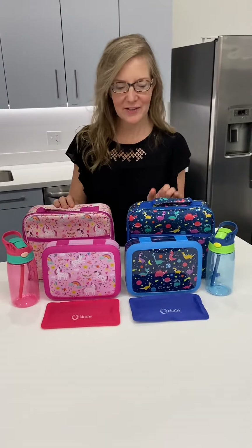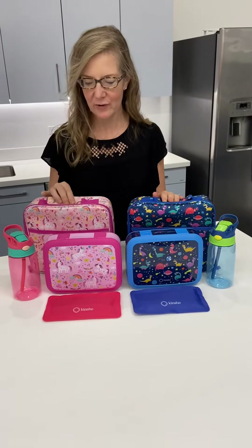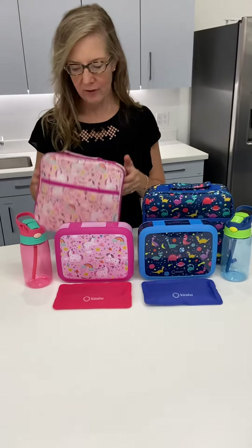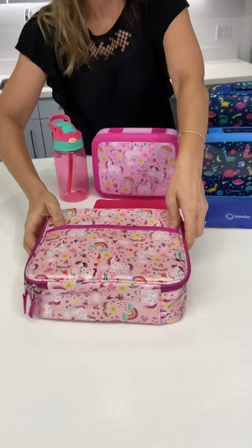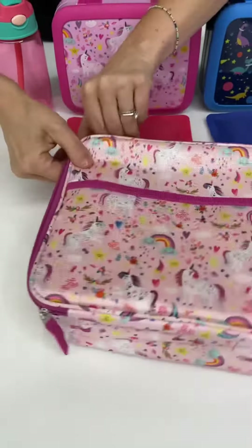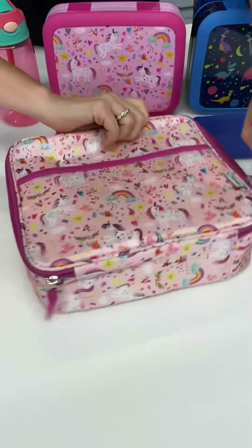All right, let's take a look at these Space Dinosaur and our cute light pink unicorn bento box sets. So let's look at the unicorn. The lunch bag is a slightly shiny but a very nice tight weave polyester fabric.